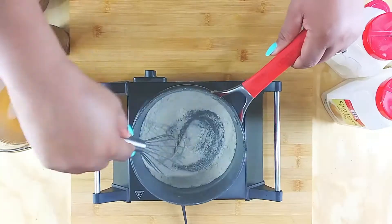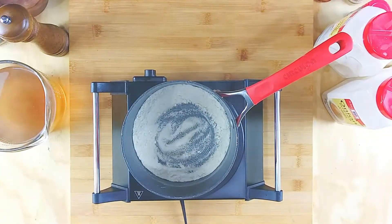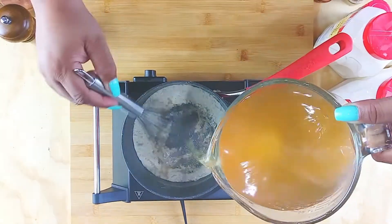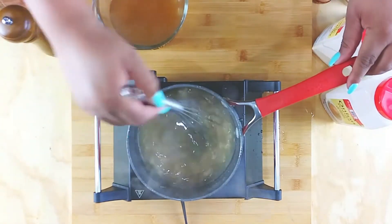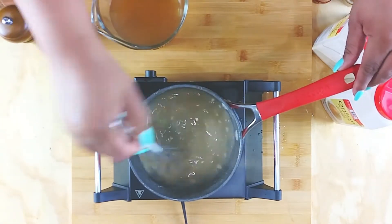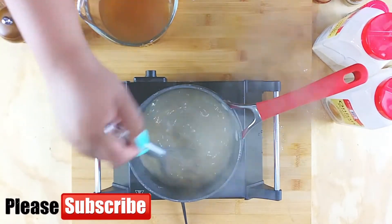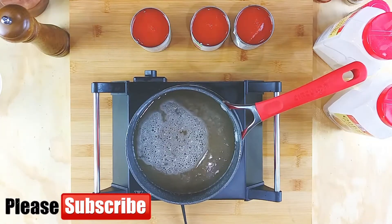And then a couple of tablespoons of flour for thickening. I'm just gonna add that in and actually toast the flour until it starts to brown, and then I'm gonna slowly add in that broth just to create a good roux. Stir this up — this is constant stirring — so that all those bits can get dissolved.